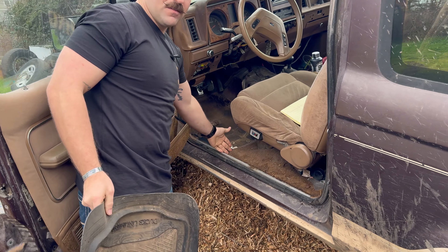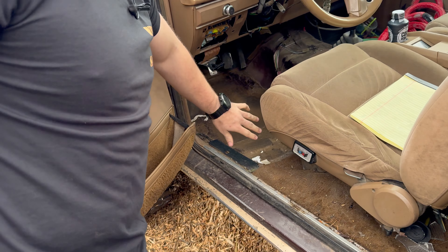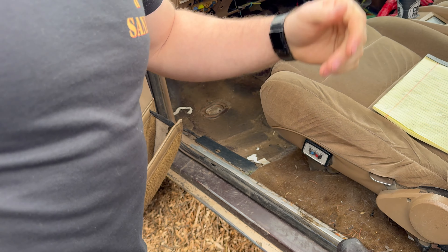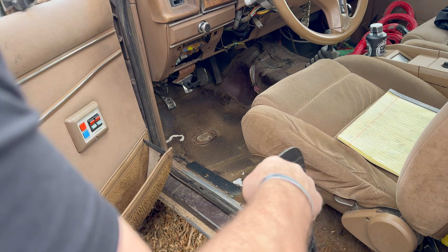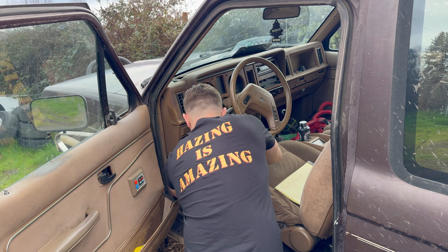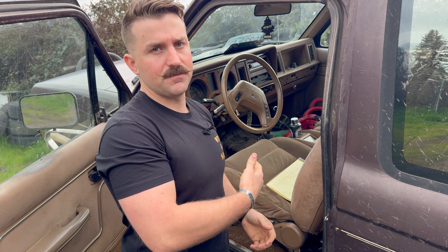They cut the carpet here and took everything out from that point forward, and did the same in the back. I don't know why they did that. This had a bad heater core when I got it, so I'm assuming the carpet was disgusting from the heater core dripping water — probably got all moldy — so they just cut the carpet out. I fixed the heater core and now I've got to put brand new carpet in this thing.